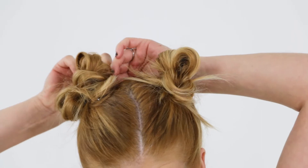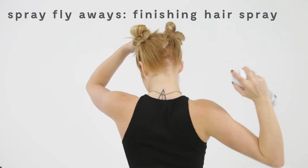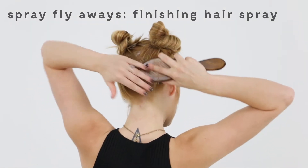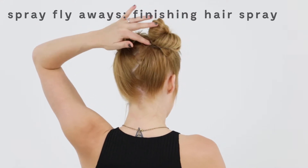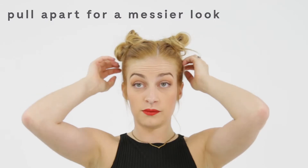Put in some finishing hairspray. In the back, some of my hair does not meet into the buns, so I always put my head forward, spray in the finishing hairspray, and comb up the flyaways or the hairs that are falling out. From there you can start to pull them out and create some texture through them, and you're good.